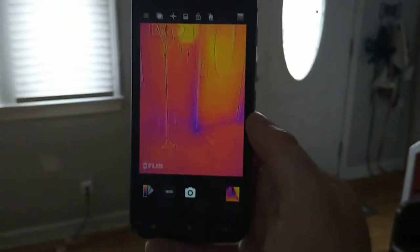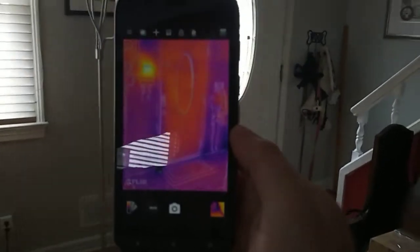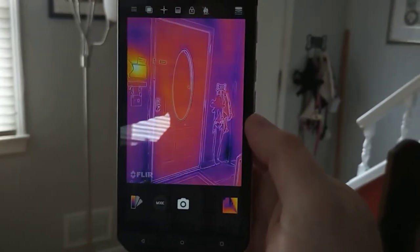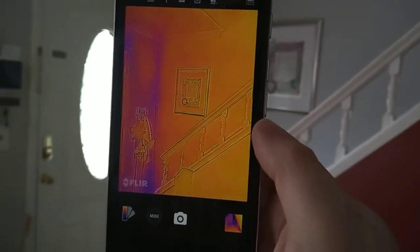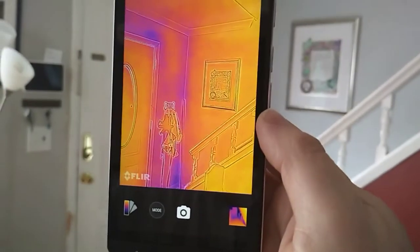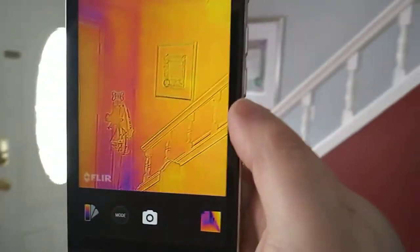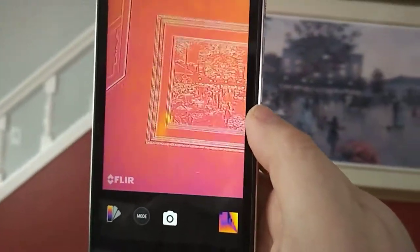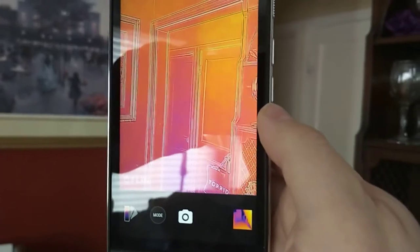Let's go take a look at my front door. You can see the difference there with the hard wall and the light wood door. Pan over here — you can see that my exterior wall is almost as warm as the outside. Way more of my house than I think I wanted to show you guys — it's got a pretty warm house.